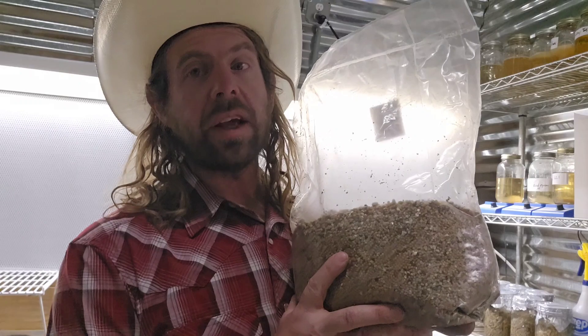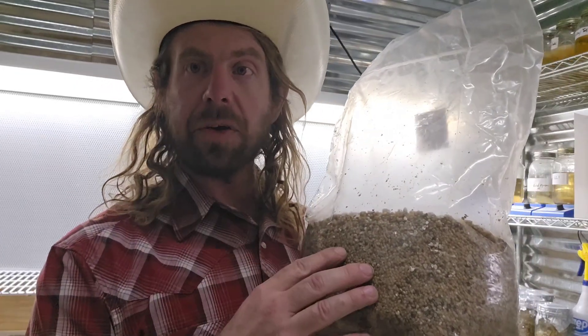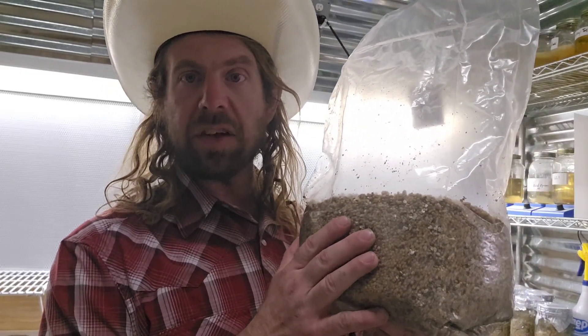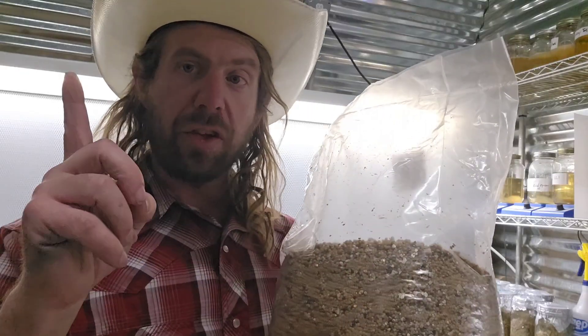As far as bursted grains — a subscriber did ask about this with millet — you can experience that sometimes. There are a couple of things going on: number one, it could be an over-hydration issue. Number two, if you're not using vermiculite, use the vermiculite in your recipes with millet. It makes a huge difference because it's a moisture buffer and provides aeration. Using vermiculite definitely reduces bursted grains.